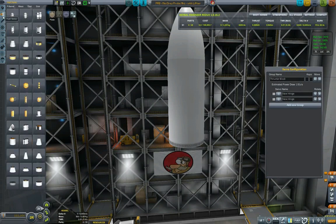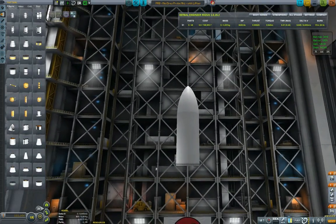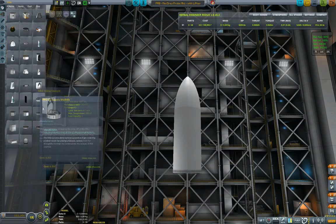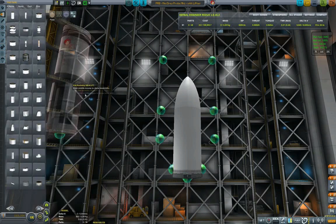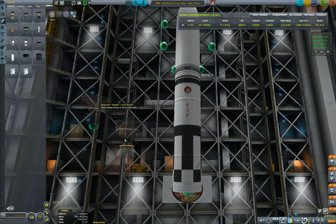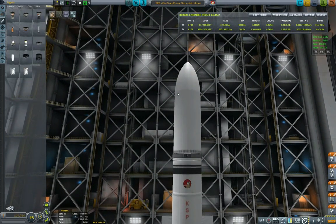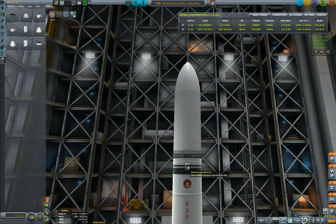Now we need to find the appropriate probe core and fuel tank. Fixing the staging to make sure we don't mess that one up. Putting a probe core, liquid fuel tank, and the Mainsail — that gives us a thrust-to-weight of 2.82, which is actually more than we need. Let's put a Skipper instead — 1.29. No, not really. Let's put the Mainsail anyway. Okay, 'mini Dres probe', let's put some parachutes.